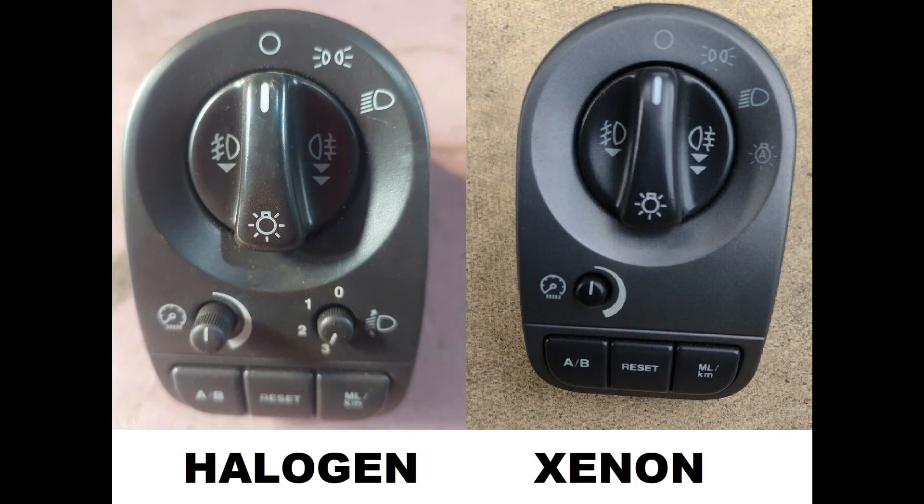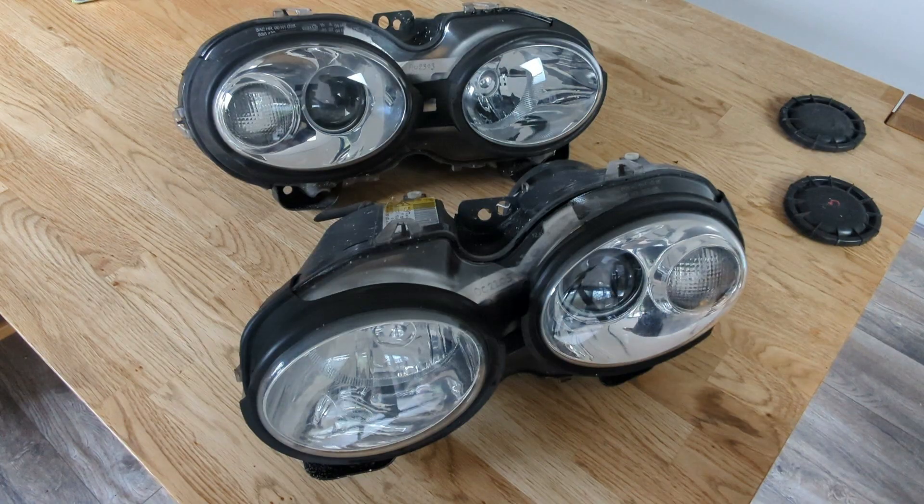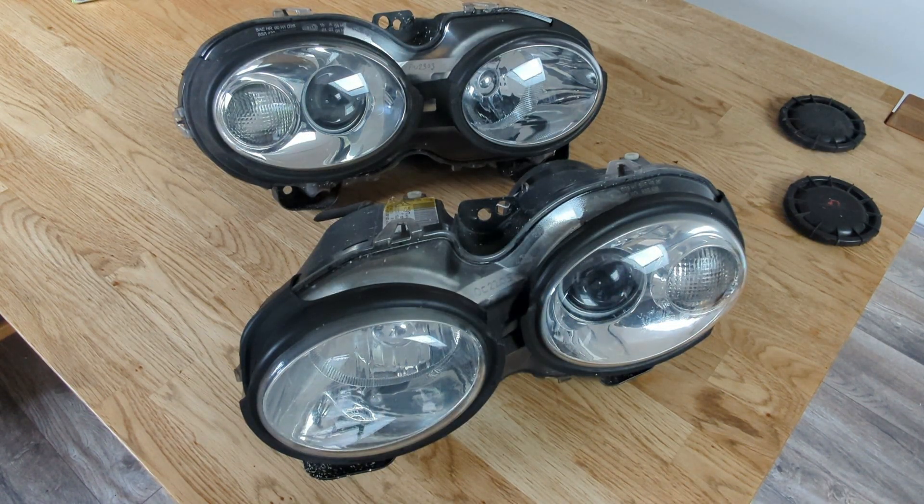There is another way to check, and that's by looking at your headlight switch. If you have the switch on the left-hand side, chances are you've got halogen lights. There are some markets outside of the UK, Europe, Japan, and Australia which use a xenon-style switch with halogen units that have no leveling whatsoever. I've not yet come across halogen headlights that do self-level, but they may well exist. This is a good guide — if your switch looks like the one on the left, you've got halogen lights. However, that should be a secondary check; your primary check should always be the headlights themselves.